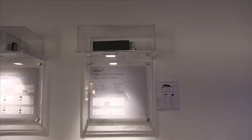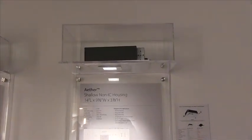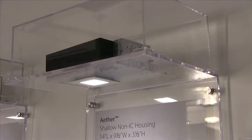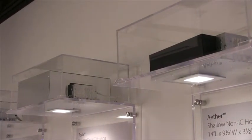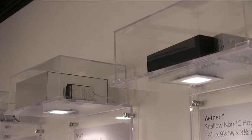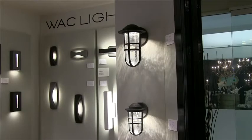Perhaps the best addition to our recess program would be the Ether. This is a shallow, non-IC housing that is only three and a half inches deep. It's still a cast aluminum trim that will marry up very well with the rest of the Tesla program. It's also still available in 90 CRI at 2700 and 3000 K, and higher color temperatures at 85 CRI. For tighter spaces with shallow plenum requirements, this is going to get you out of a jam. At three and a half inches high, if you had concrete ceilings that you needed to drop a ceiling below, this is only going to make you lose three and a half inches of ceiling height.